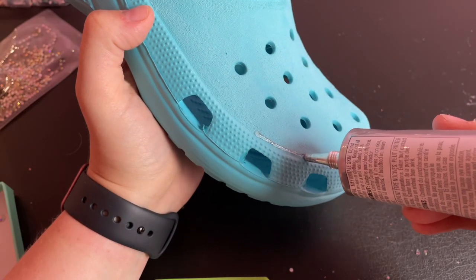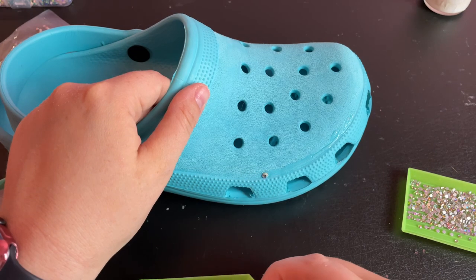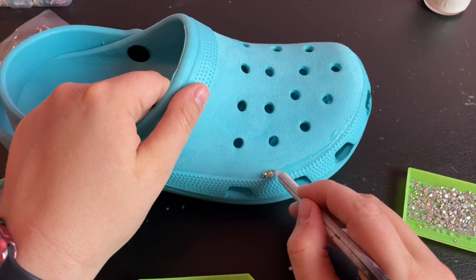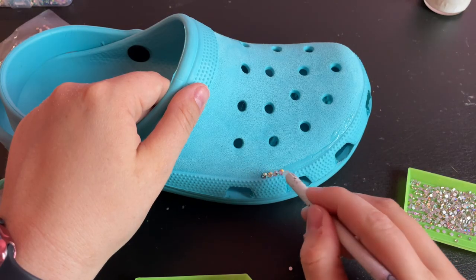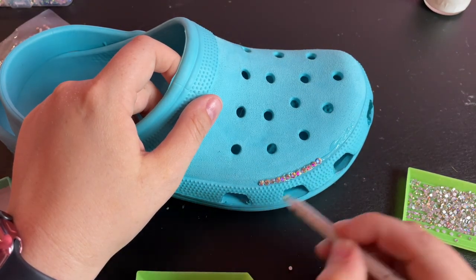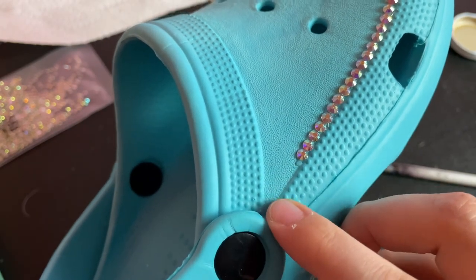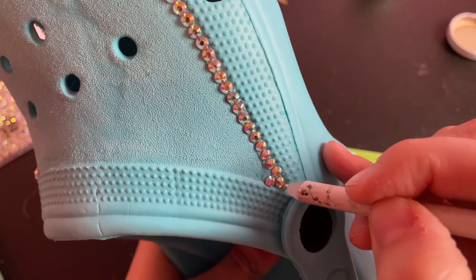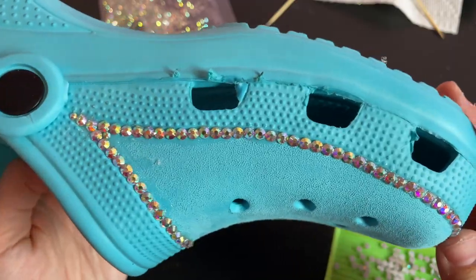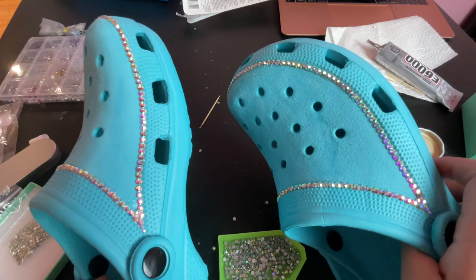I started with a thin layer of glue around the outside edge of the shoe and used the SS16 crystal AB rhinestones to create an outline. When I got to the narrow corners, I used some of the SS8 rhinestones to fill in that little gap so that everything would fit nicely. I continued all the way around the shoe until it was fully outlined, and then did the same thing on the other shoe.